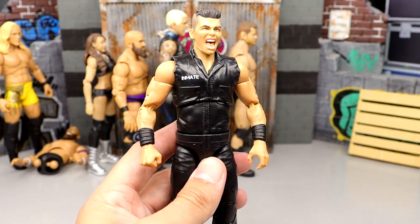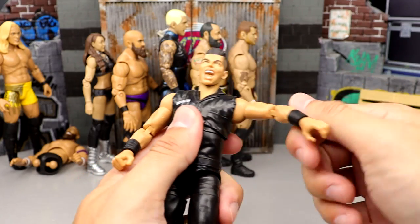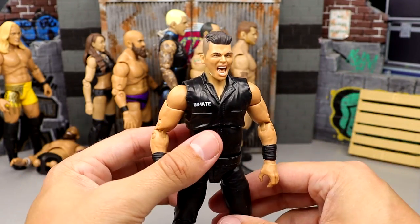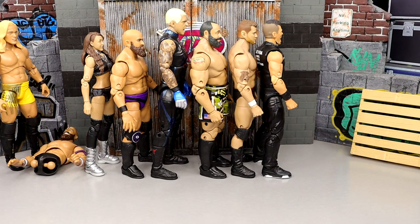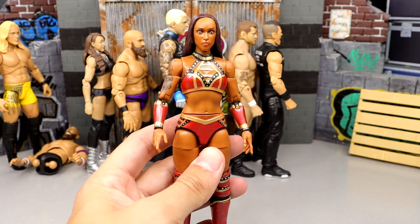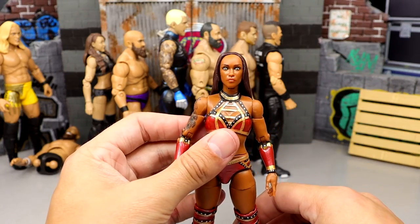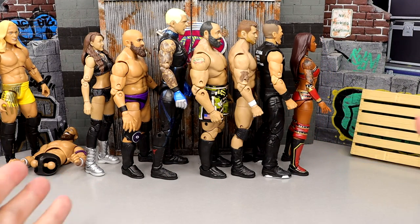Number 28 is Sammy Guevara from series 5. I like this figure — he's in prison gear, which is fun — but I'm not a big Sammy fan and the head sculpts aren't great. It's not going to move the needle much. Number 27 is Red Velvet from series 5. Not a bad figure, poses around fine, but it really doesn't look like Red Velvet. I think they could do her much better — the likeness just isn't quite there.